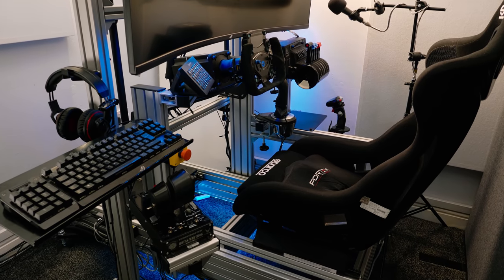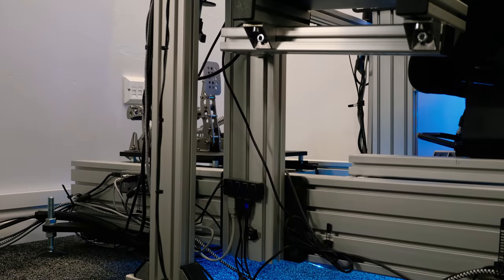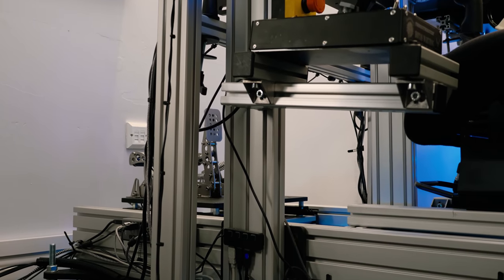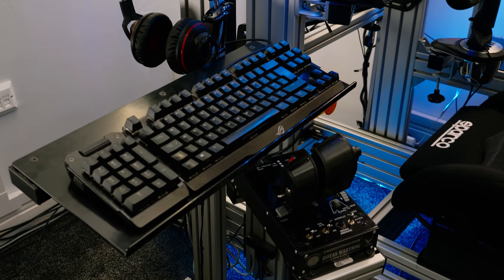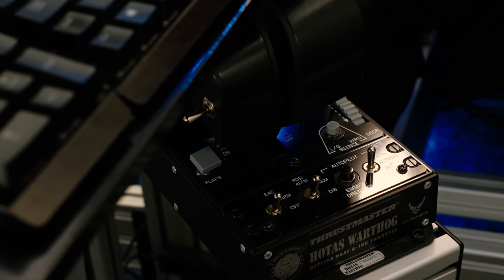Hi guys, Squirrel here and welcome to a long-awaited and much-requested rig tour video. This is a Sim Labs P1X racing rig, and in this quite long format video I'm going to take a detailed look at how I put it together, some of the decisions I made, how I mounted the various accessories, and how it's compatible with racing and flying. The video is split into chapters so you can jump to the topics that interest you most.